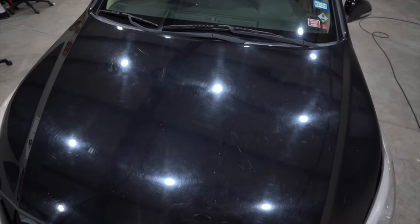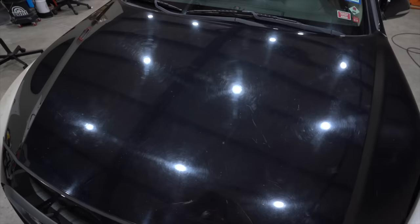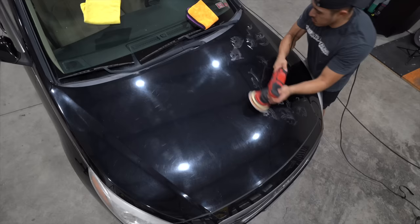This paintwork is pretty trashed. Before we go into the lessons, I'm going to let the video play out and see if you can guess what the tip is when it comes to polishing paint.